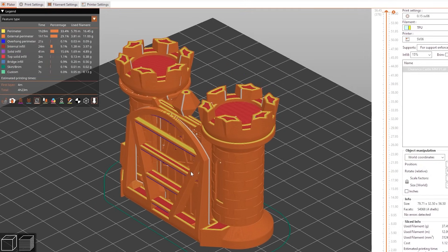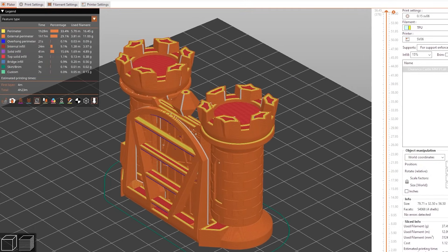I created my own profile in Prusa Slicer based off the Artillery Sidewinder X2 with bed leveling running before each print, but I've heard you can literally just use the Prusa Mark III profile with excellent results. So let's check out some of the prints.